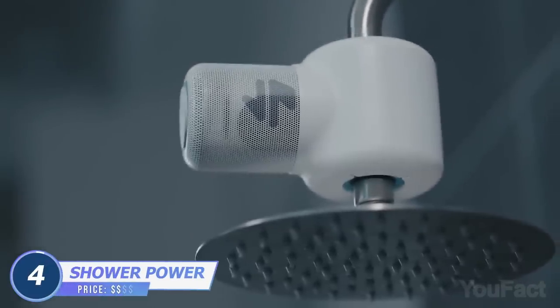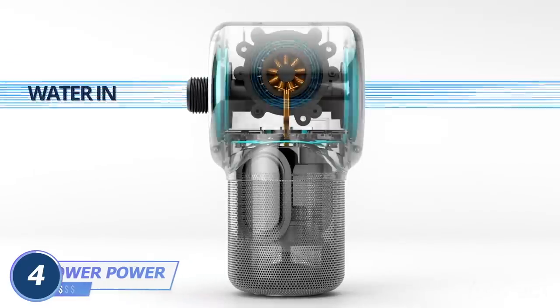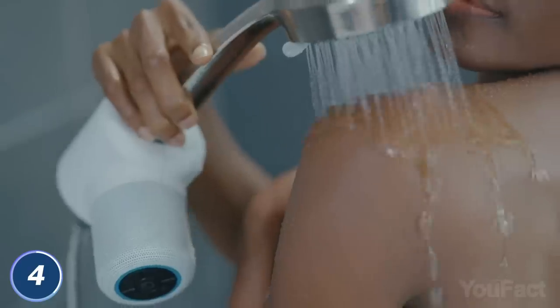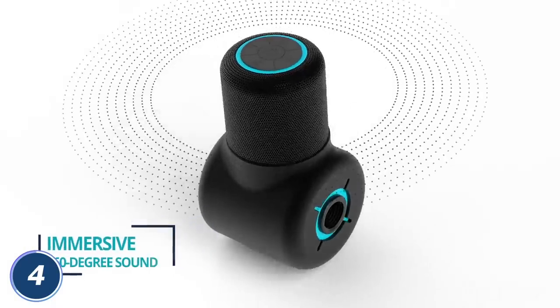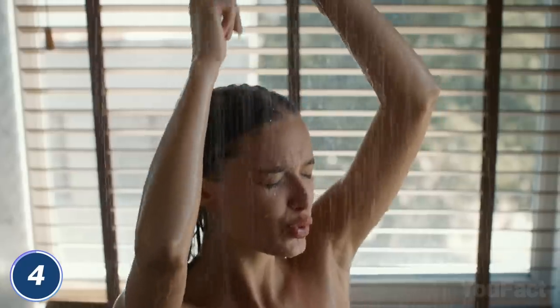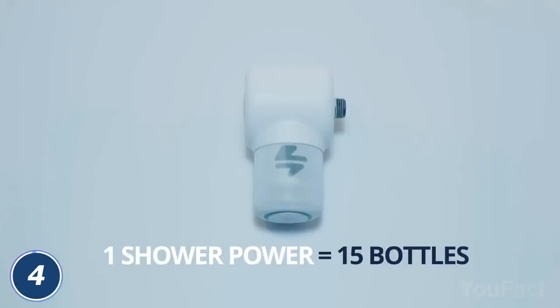This isn't just a shower speaker — this is a speaker actually powered by water. Before the water flow reaches the shower head, it produces hydropower that charges the battery. The speaker fits virtually any type of shower head and doesn't affect the water pressure. It's completely waterproof and provides loud and clear 360-degree sound. There are built-in buttons for all the controls as well as an optional waterproof remote. Connect the device to your smartphone to turn on your favorite playlist. Not only does the speaker use renewable energy, it's also made from recycled ocean plastic.